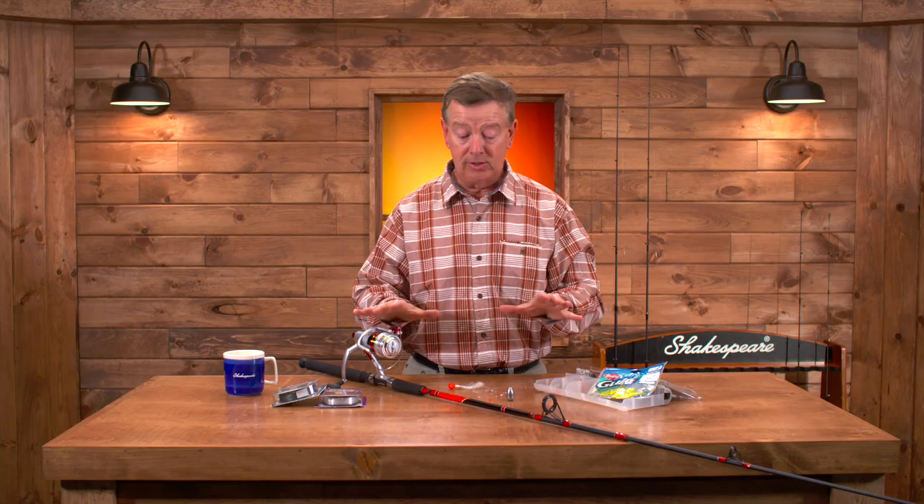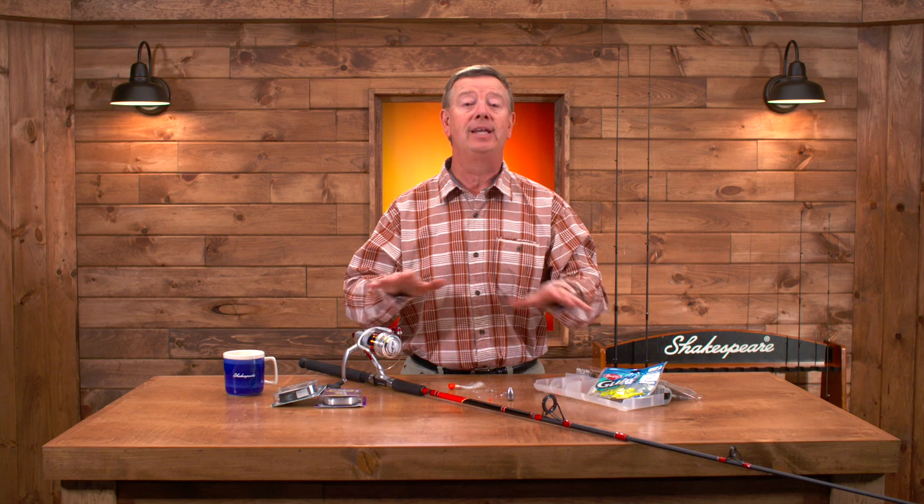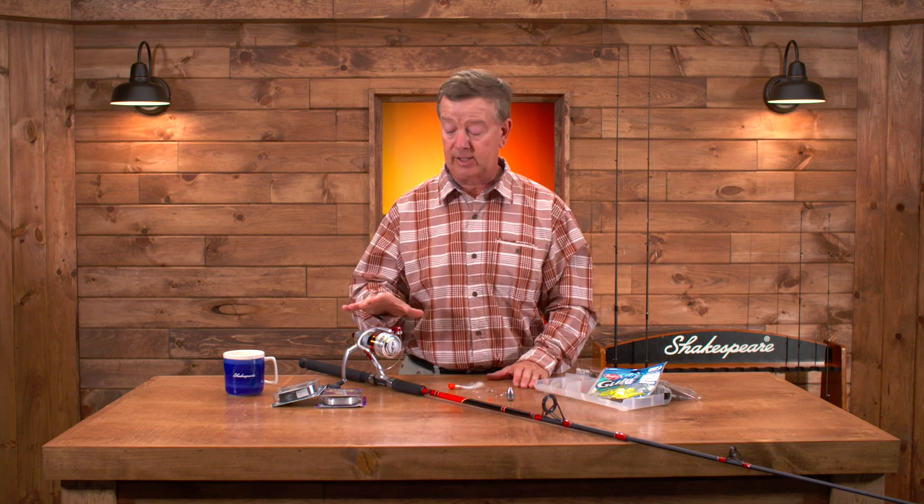So everything you need is included here. Keep things simple — smaller rods and line and tackle. Get on out to your local tackle shop and ask them to help you get set up with the Shakespeare Catch More Fish Striper Kit and have a great season catching stripers.